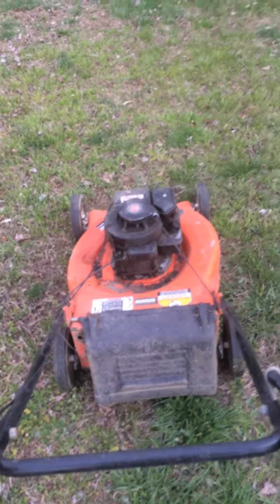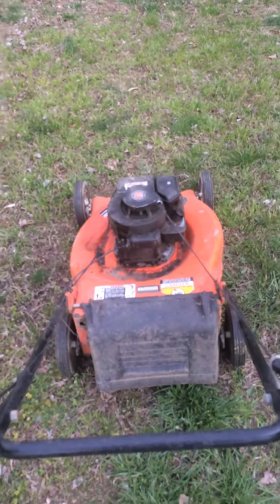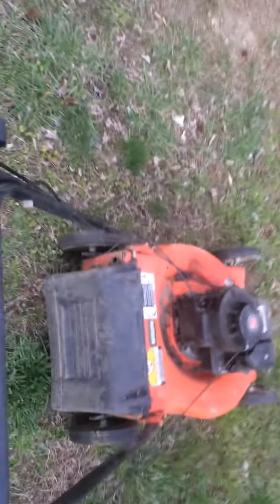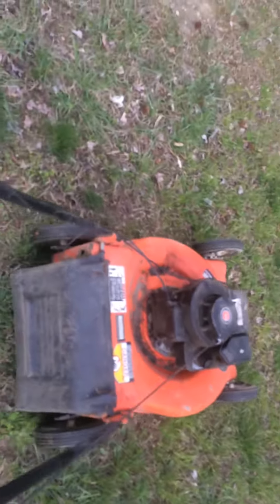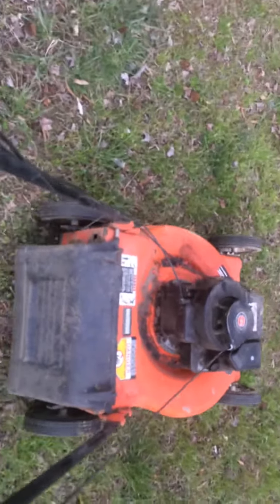Hello everyone, this is the last YouTube video done on my iPhone. Here is a Hechinger 3.5 push mower. I recently just changed the oil on it like 5 minutes ago.